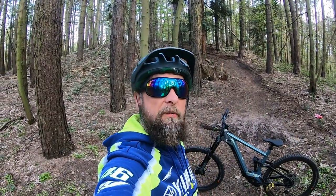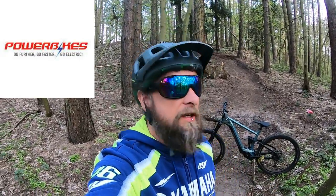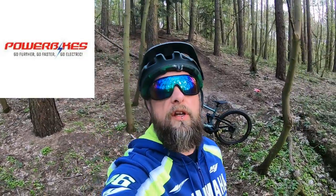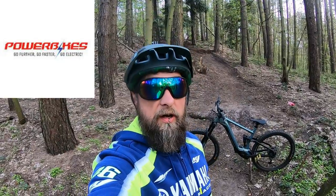So that's just a quick introduction to the new ride, which I've been eagerly anticipating for a while now. A huge thanks to Power Bikes Dumfries — the customer service there is fantastic. Richard, Jeff, and the girls packing the bikes — what a great team. Customer service spot on. I can't recommend Power Bikes highly enough. I'll put a link in the description — give them a try if you're looking for something, I'm sure they'll do their best to help you out.